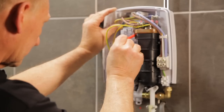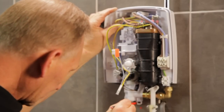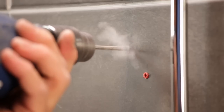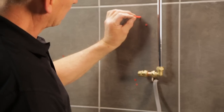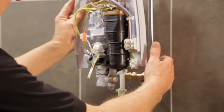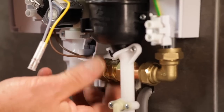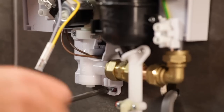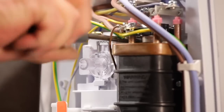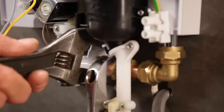Check the back plate is level and mark the new wall fixing point. Next, remove the unit and drill and plug the new holes. Place the unit back on the wall and connect it to the water supply. Then screw the back plate to the wall. Fully tighten the coupler and turn on the water to check for leaks.